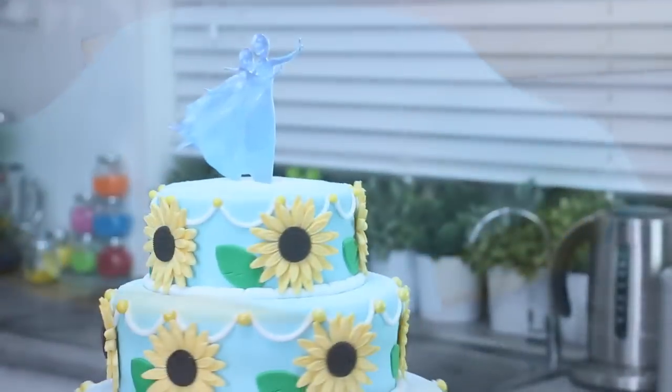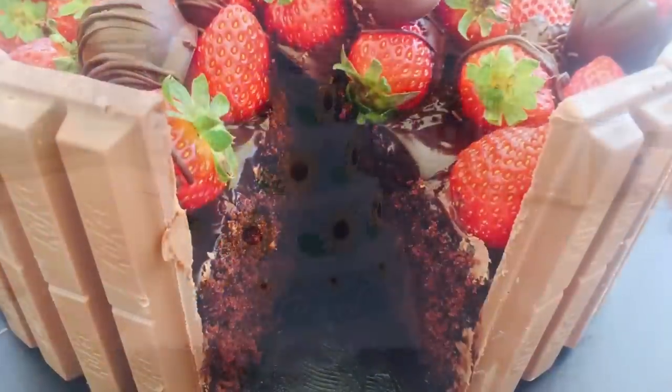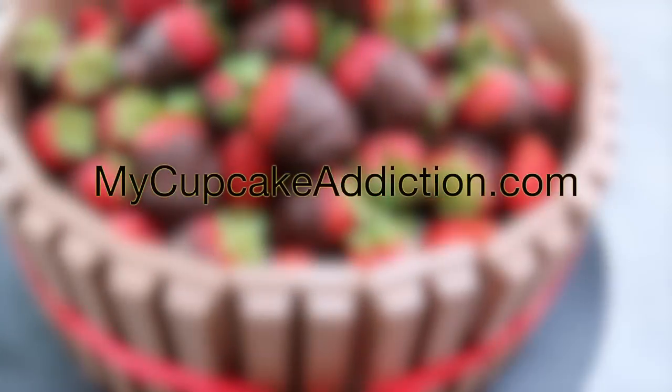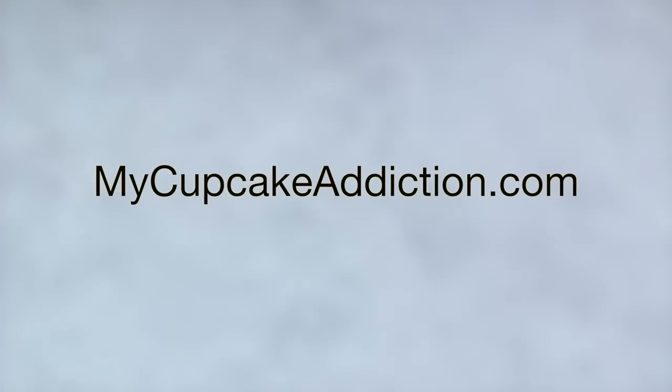It's really nice and dense so it can bear a lot of weight and it's really stable, but it's also light and moist enough that it's just delicious to eat. The recipe for this as well as the method and a white chocolate version of this mud cake I'm going to leave on the My Cupcake Addiction website.